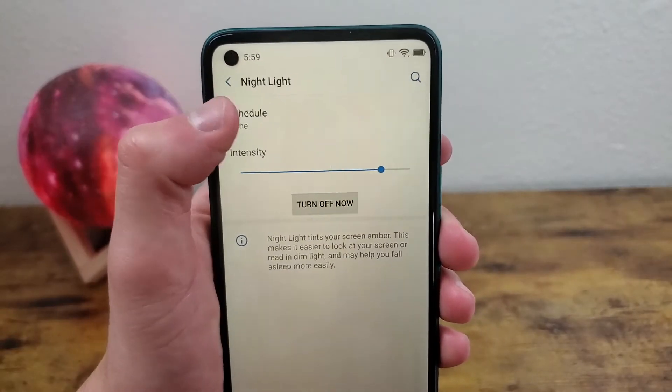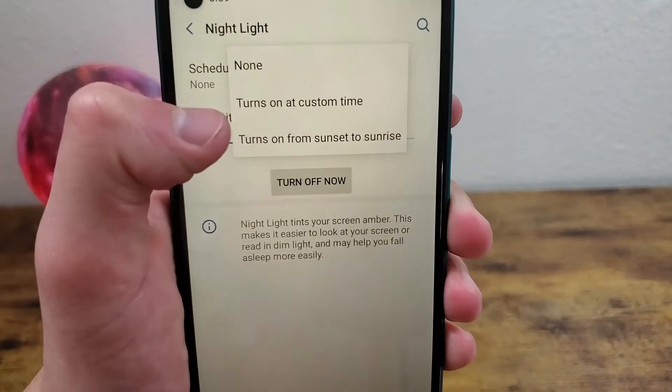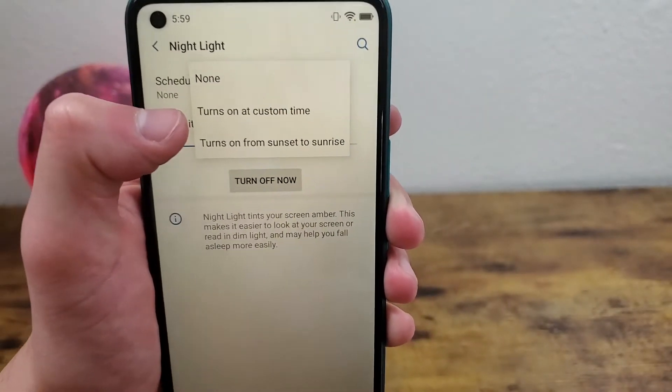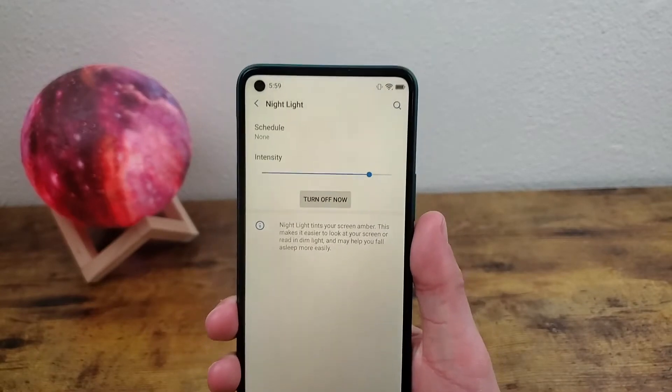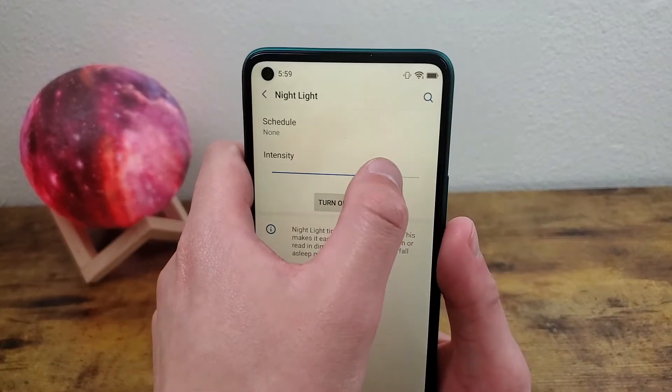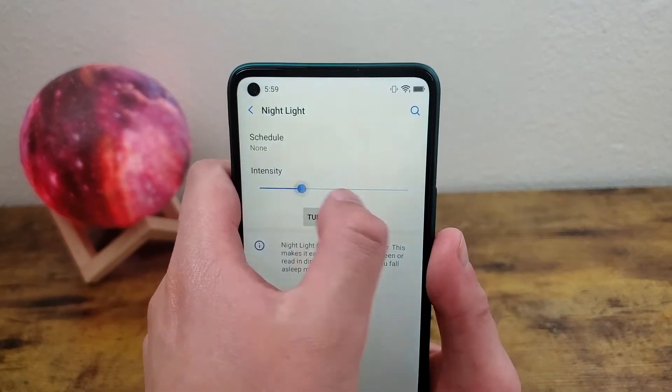In order to schedule it, you can hit Schedule right here and you can have it go from sunset to sunrise, or you can do your own custom time. The other part of nightlight that I think is pretty cool is the intensity slider — you can make it really slight or really strong.